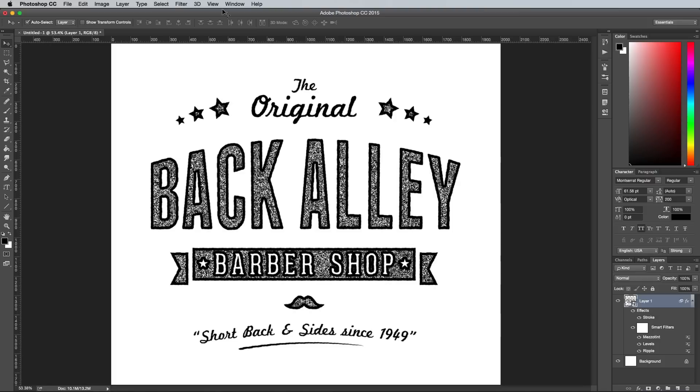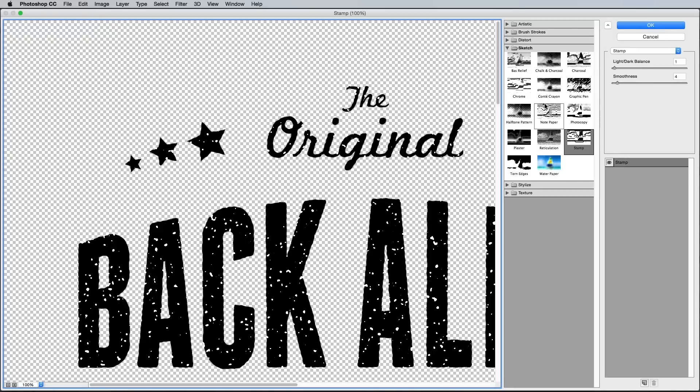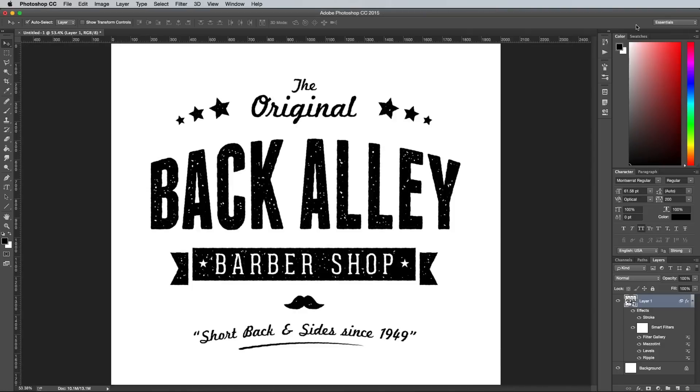Next go to Filter and Filter Gallery, and under the Sketch heading select Stamp, then adjust the settings to 1 for the light and dark balance, and 4 for smoothness. The result is a stylised stamp effect without the tiny details of a real texture, which actually works much better for logos when they're displayed at small sizes.